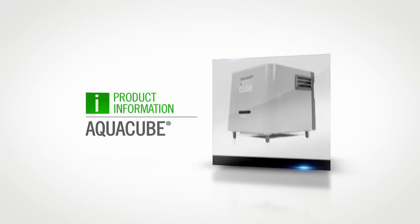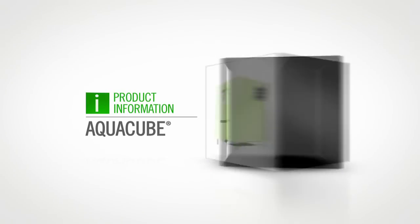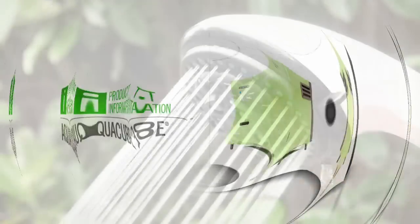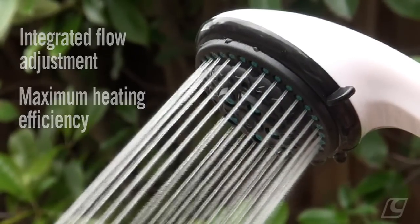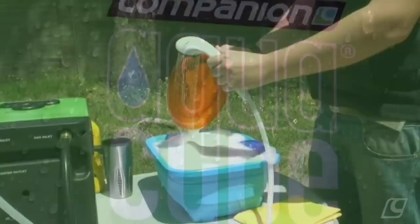Perfect for camp showers and great for washing up, the latest Aquacube Series 2 gives you continuous hot water anywhere, anytime. With integrated flow adjustment and maximum heating efficiency, the Aquacube is simply the must-have camping accessory for your next trip.